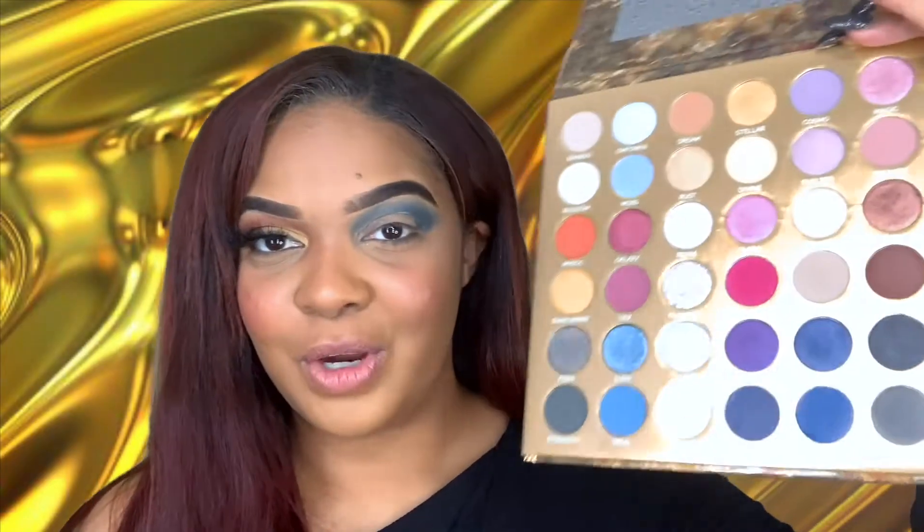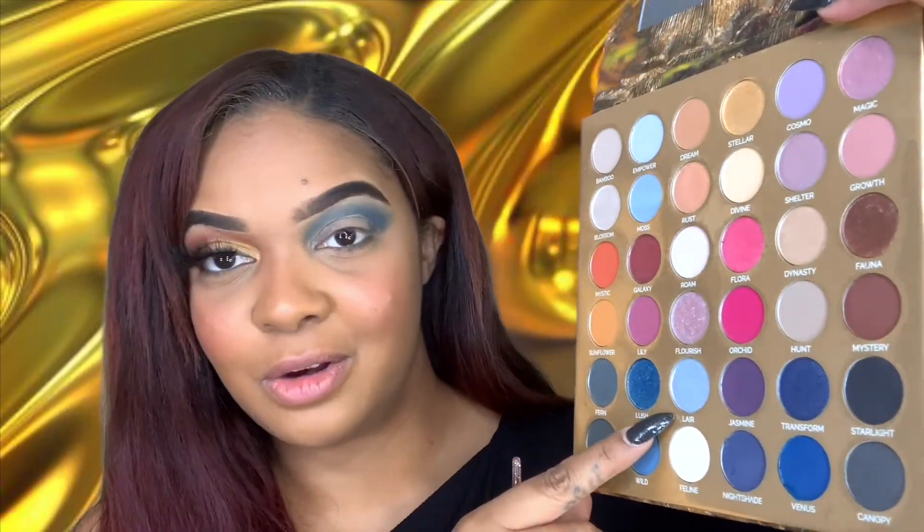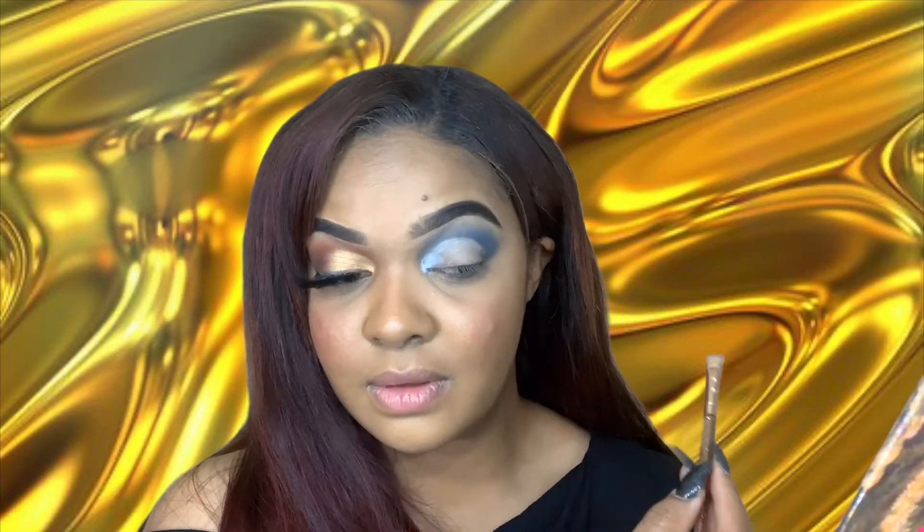I don't know what voice I'm using — I apologize, I have no idea. Now I'm going to go ahead and cut out my crease on this side as well. The crease is cut. I've decided we're going to do something different than what I said originally — we're going to put Lyre in the inner corner, one shade on the lid, and another on the outer lid. So we're going to go in with Lyre first. This shade is so pretty — it's like an iridescent blue.